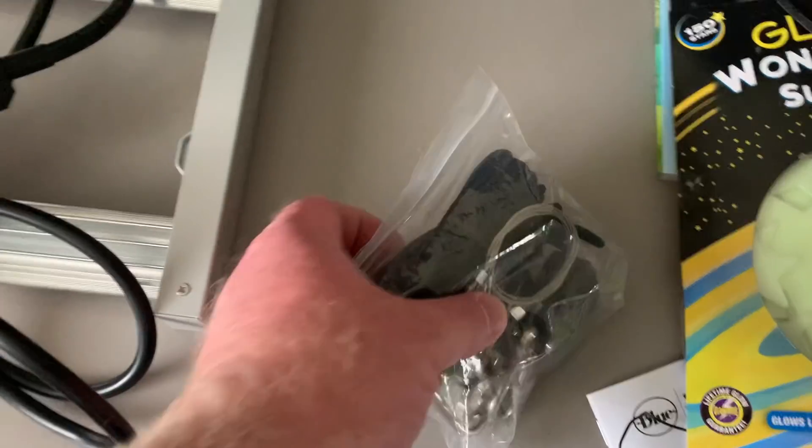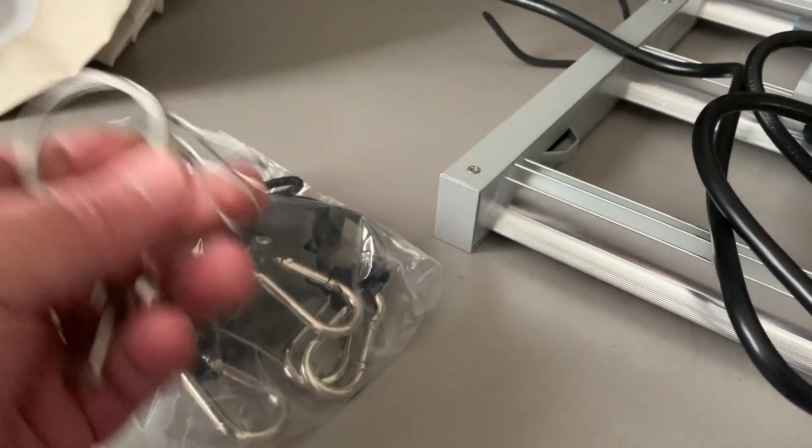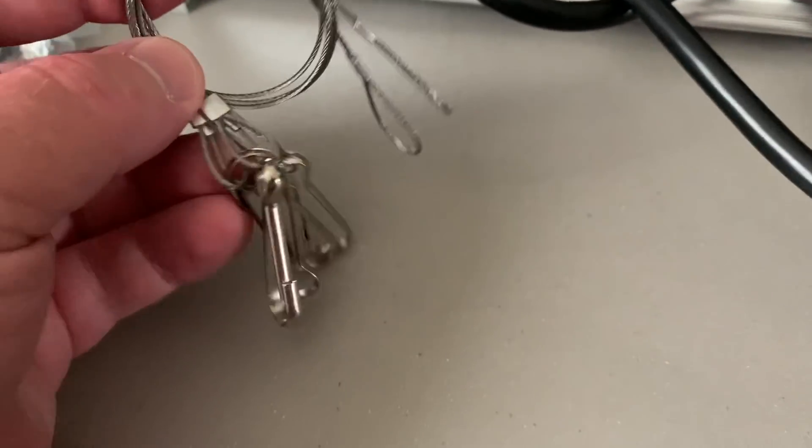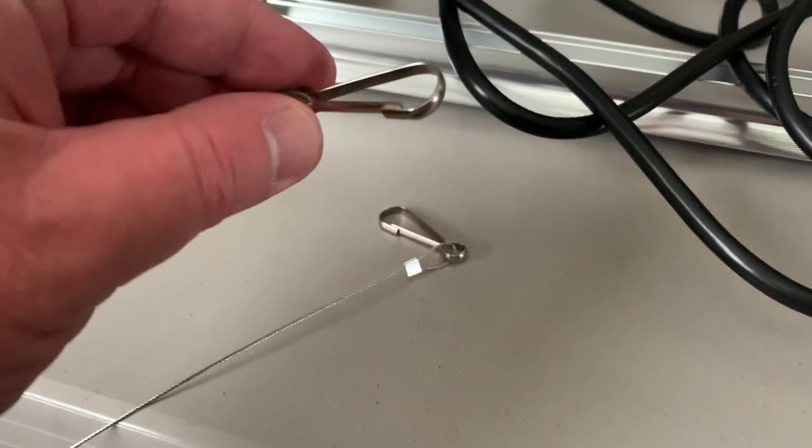This video is sponsored by Mars Hydro. These long cables are handy. This thing's got phone jacks if you want to control multiple lights from one fixture.